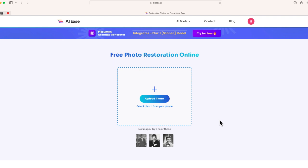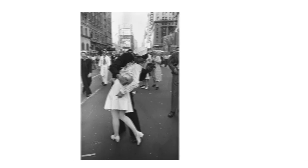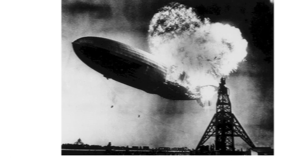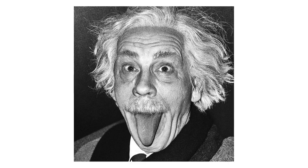All you're going to do is take some of those old photos and upload them inside this area. To show this off, I have several different old photos — some iconic images. We are going to enhance and colorize these famous black and white photos.